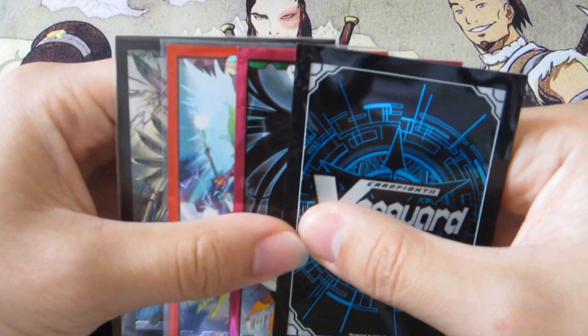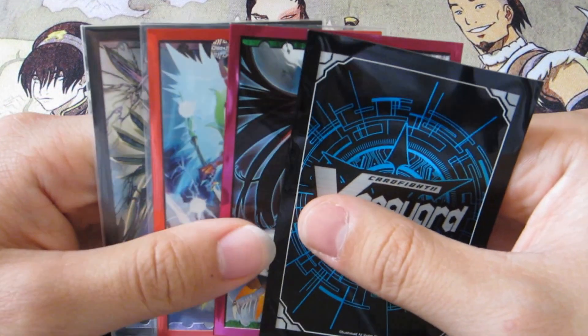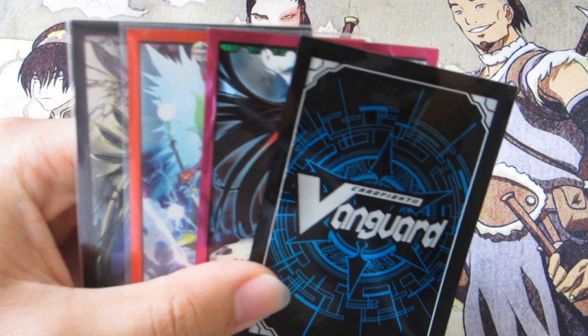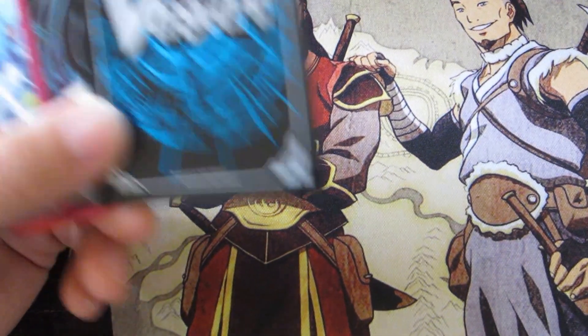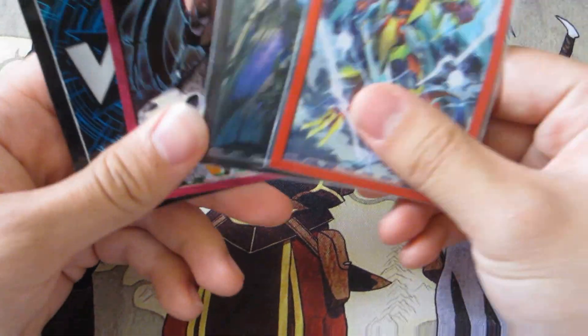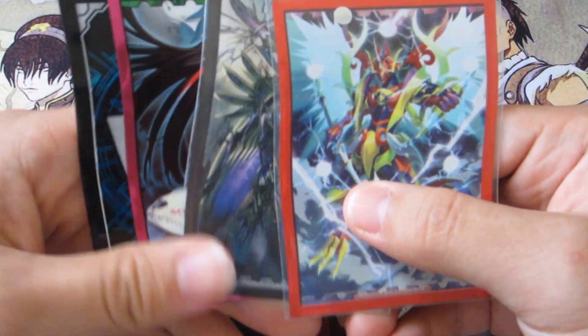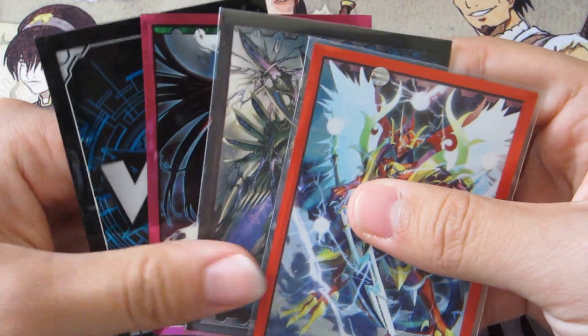He also carries other things like Monster Binders, Ultra Pro Binders, Ultra Pro equipment like boxes and stuff. He also sells Weiss Schwartz, the game that's kind of entering the market for English TCG players, and he does also sell Pokemon.